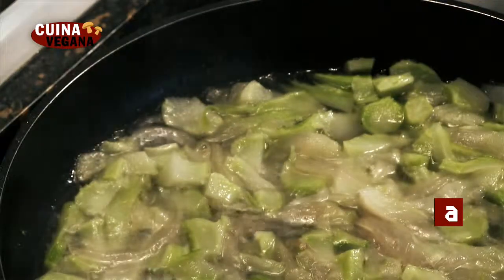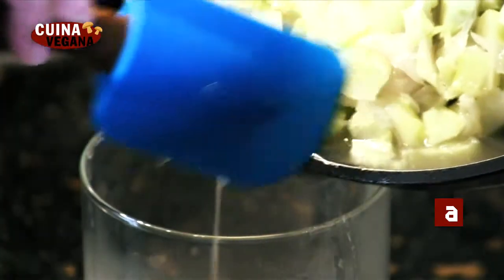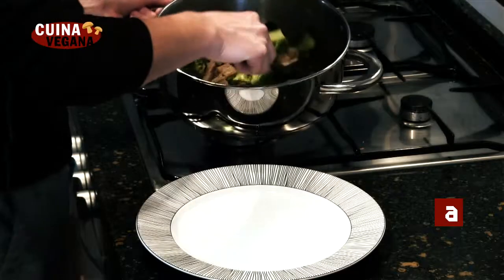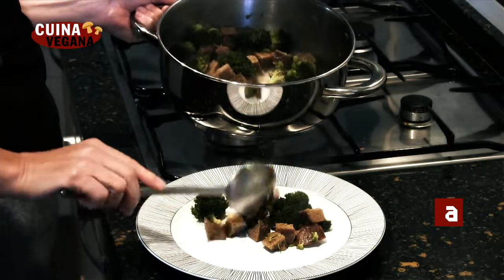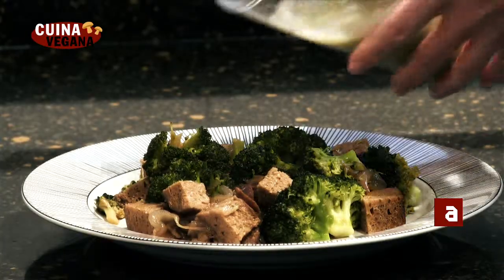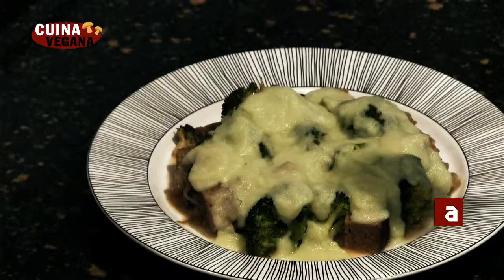Un cop cuits els ingredients de l'aveixament, els triturem fins a aconseguir un puré suau. Emplatem el bròquil amb saitant, cobrim amb la beixamel resultant i espolvorem amb llevat de cervesa o ametlla molta.